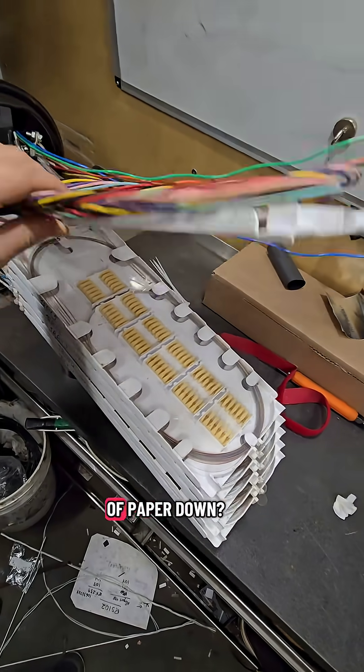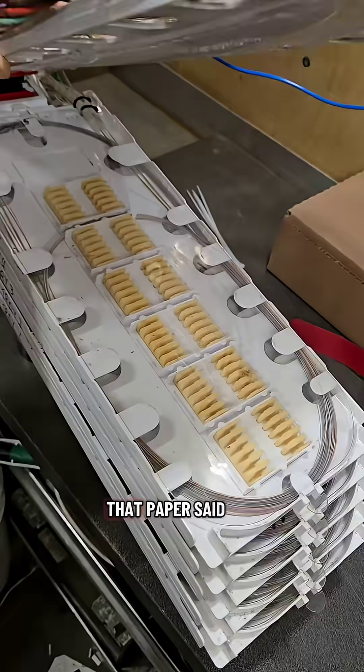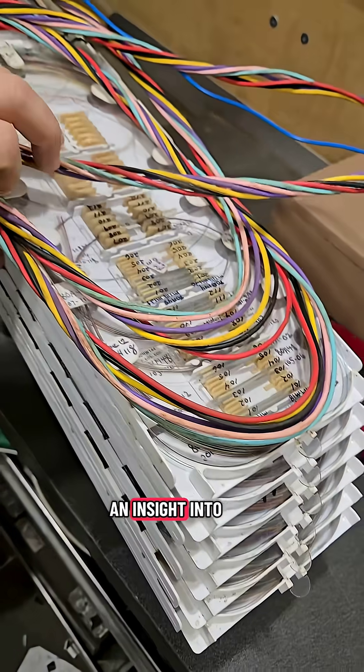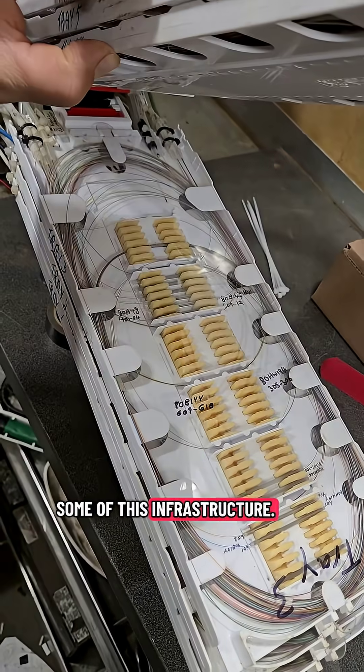You see me put that piece of paper down — pretty interesting. That paper said audit from 1999. Just gives you an insight into the age of some of this infrastructure.